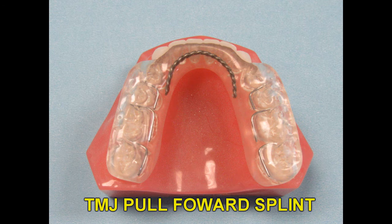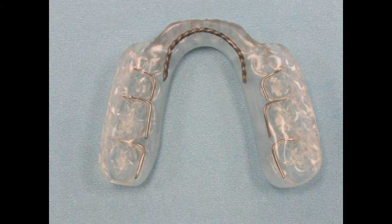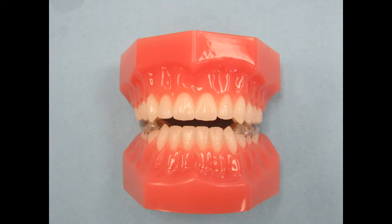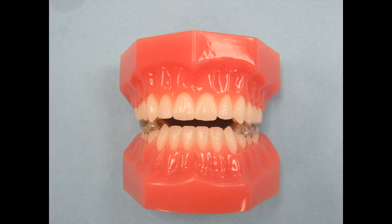A modification to the Gelb splint is the TMJ Pull Forward splint. This splint is very similar to the Gelb splint except there is an acrylic apron behind the anteriors instead of the Gelb bar. The lingual acrylic behind the anteriors will prevent them from super-erupting so the patient can wear this splint long-term. We will carry the lingual acrylic up to the incisal edge but not over it, which reduces the bulk of the acrylic so the patient can eat, speak, and function with it in place. The TMJ Pull Forward splint is made on the lower arch and should be worn 24 hours per day even when the patient eats. Deep indents of the upper arch will hold the mandible forward in the pain-free position. A good construction bite is very important so we can finish the occlusal surface to the correct vertical and AP position. We will discuss the bites later on in this video.